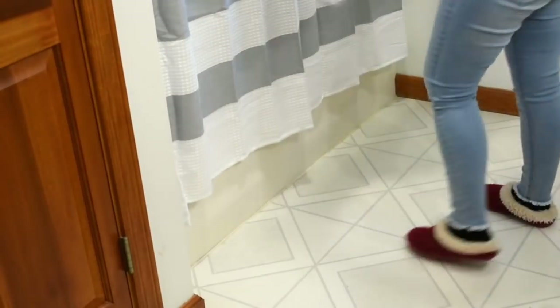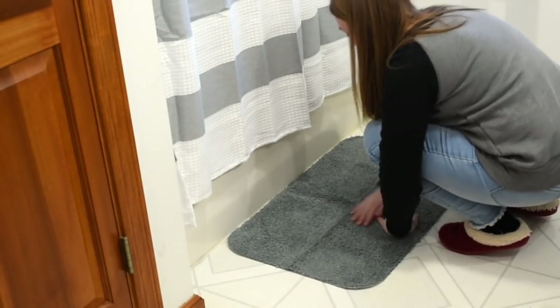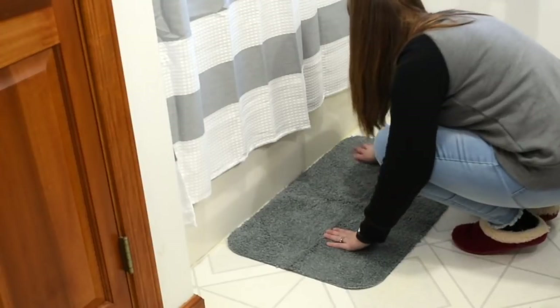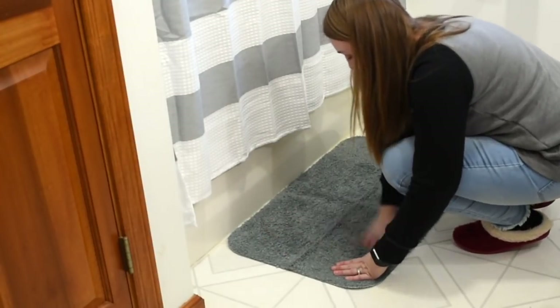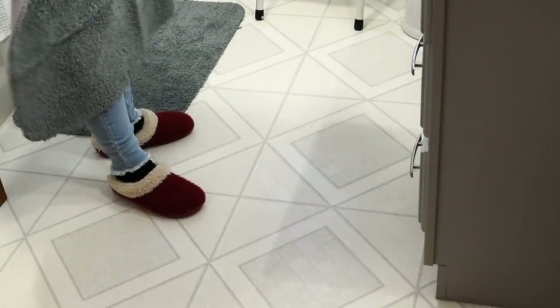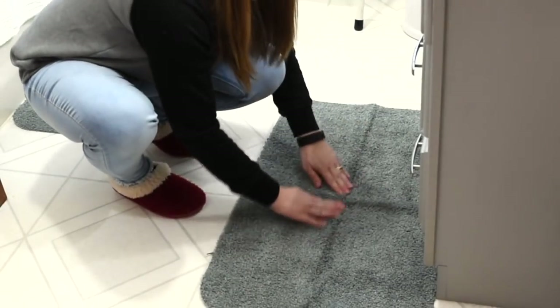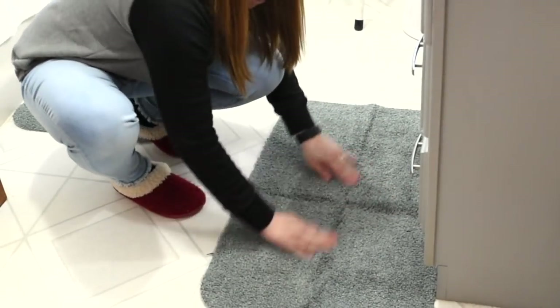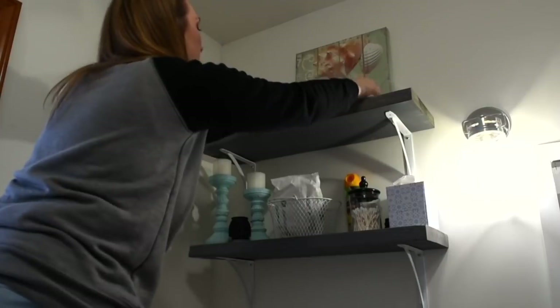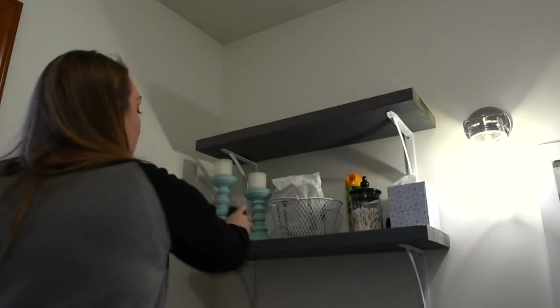I'm also swapping out the rugs for nice gray ones to match everything. The colors I had in there before were just really bright for our space. Next I'm tackling the shelves above the toilet — taking everything down and giving them a good dust.